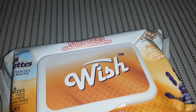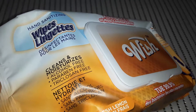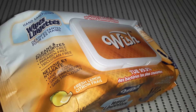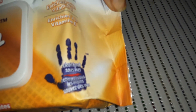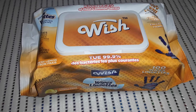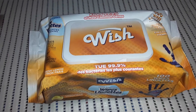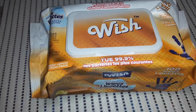I found this near the cash when checking out. I had never heard of this Wish brand. It says it kills 99.9% of the most common germs — hand sanitizing wipes that clean and moisturize. These ones are alcohol-free and paraben-free, lemon fresh, and just for hands. They're also good for wiping surfaces down, quick cleanups around the washroom, or for painting. They didn't have any Lysol wipes — everything was sold out with what's going on here in Ontario. Grab what you see, I guess.